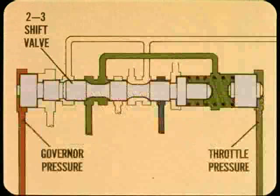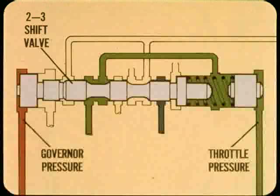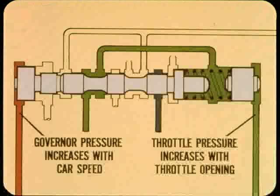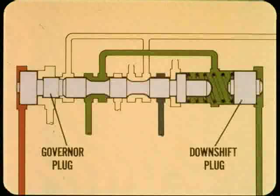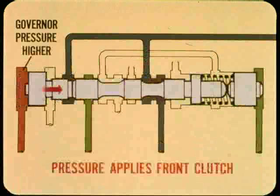I'll start with the shift valves. This is a greatly simplified representation of the two-three shift valve. Governor pressure pushes against the left end of the valve; throttle pressure plus a spring push against the other end. Keep these two facts in mind: governor pressure increases with car speed, and throttle pressure increases with throttle opening. So the shift valve is balanced between governor pressure and throttle pressure. Throttle pressure is applied to the end of the shift valve or to a downshift plug depending on throttle opening.